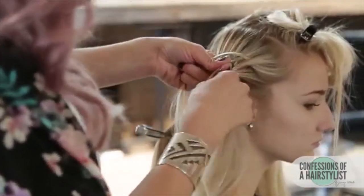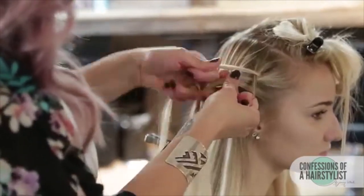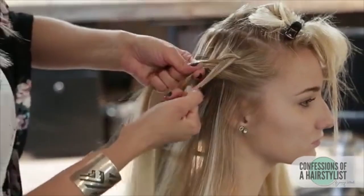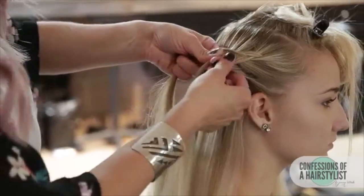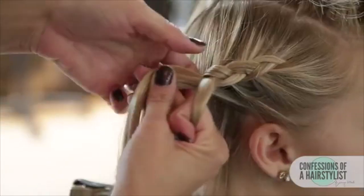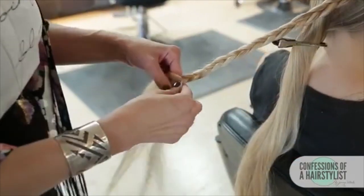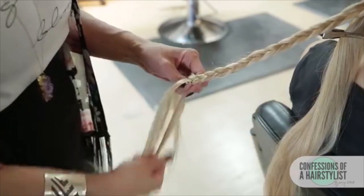Now we're going to slowly incorporate hair — take that right section into the middle, incorporate hair on that left side and incorporate hair. We're going to do this until we run out of hair to incorporate, and then we're going to continue on with an underhanded regular three-strand braid. Once I get to the ends, I'm just going to go ahead and secure it with an elastic.